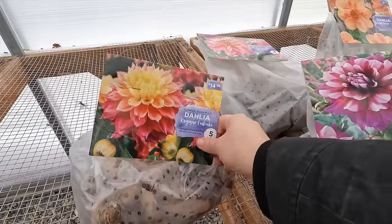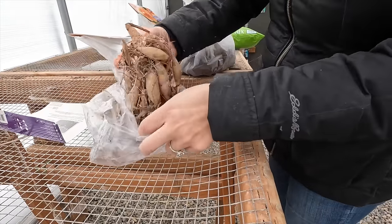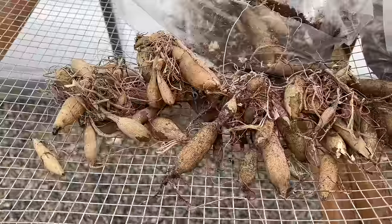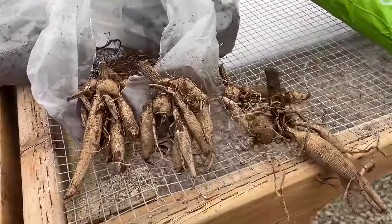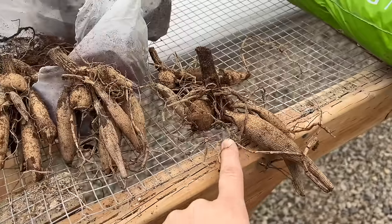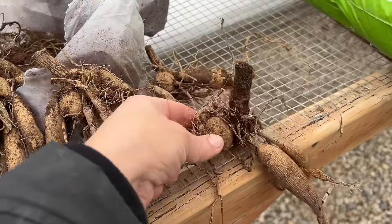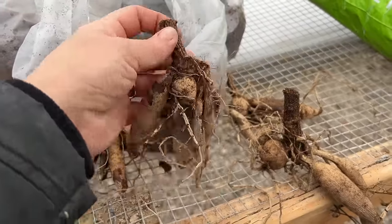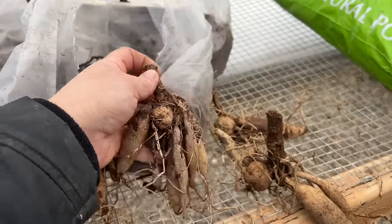Let's get into one of these bags and I'll show you what a tuber looks like. I've spread several of them out here just so you could see how different tubers can look. On the same clump, you can have a tuber that's long and more slender and one that's really short and round. Sometimes when you buy them, they'll come in a clump like this where there are several tubers, which could be divided. We will do a video later on when we take all of our dahlia tubers out of storage and show you how we divide them.